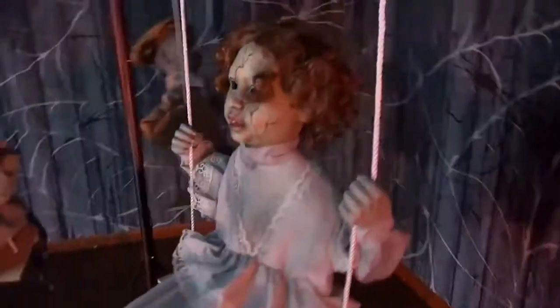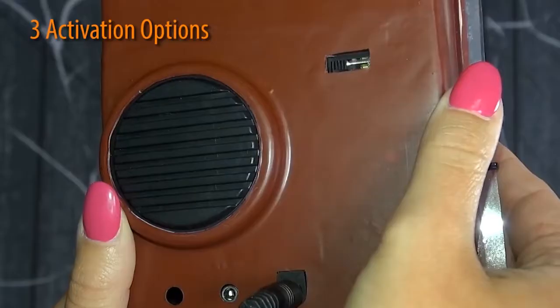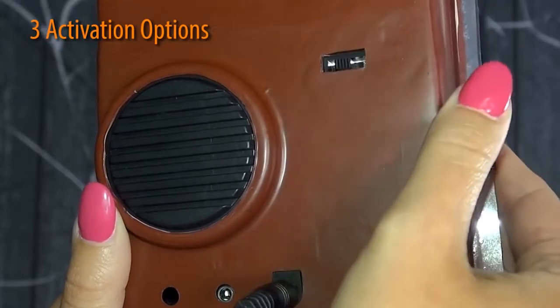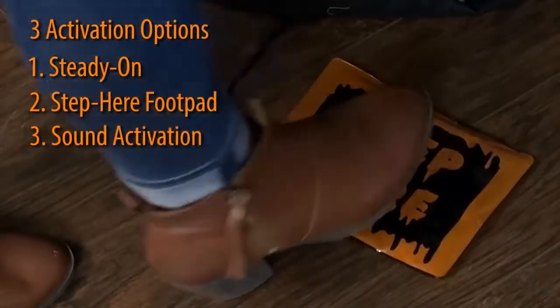Once activated, the dolls on their swings will spin around the merry-go-round as eerie music plays. Plug in the UL power adapter into any standard outlet, then choose from one of three activation options to operate: steady on, the included step-here foot pad, or sound activation.